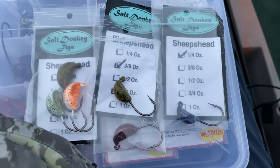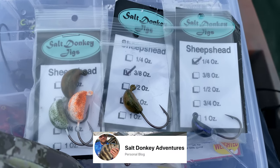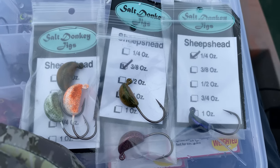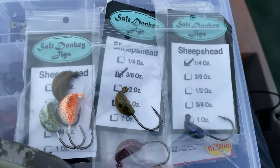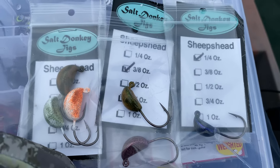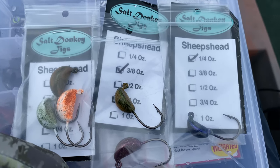I'm going to give a shout out to Salt Donkey Jigs. I got a couple of these in the mail, so I'm going to use them today. I'm going to put some mussels on and show you how I rig them up. I'm going to put them on this three eighths ounce jig. As you can see, they have multiple different sizes, and these hooks are super sharp.